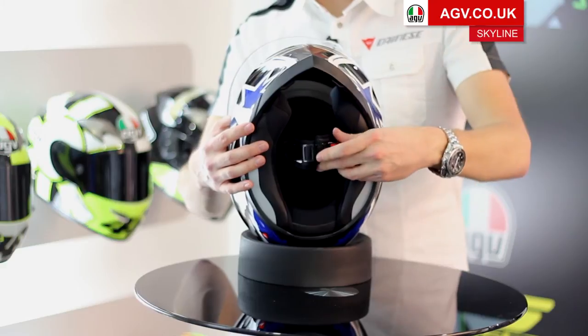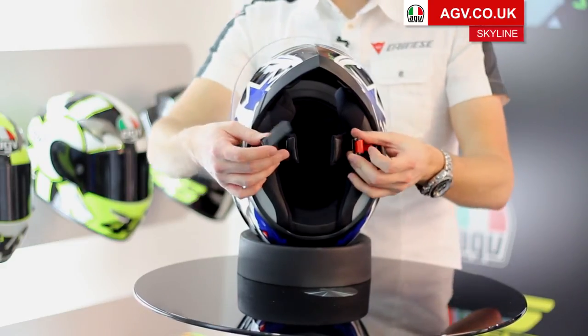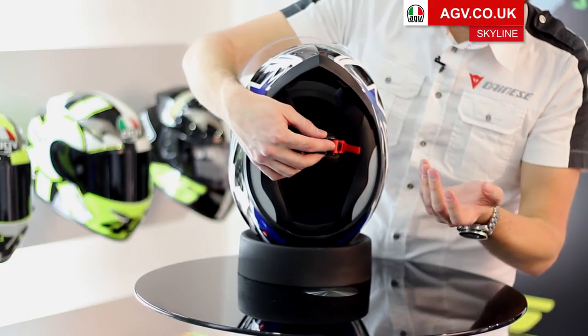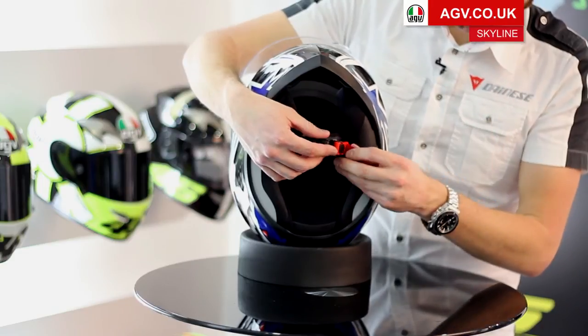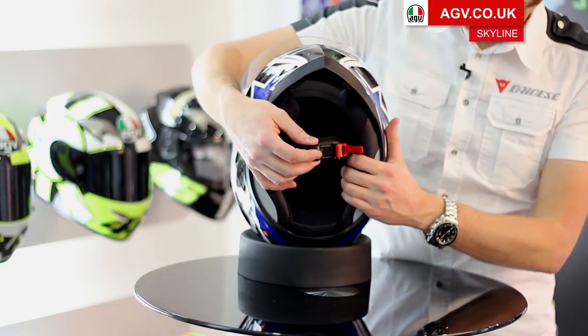The retention system is a micrometric buckle, meaning you can have a range of adjustment on the buckle and it's easy to take on and off. Normally you'd ride with the buckle all the way in, but if you're riding in winter or want a neck roller or buff, you can adjust the buckle to give yourself a little more room on the inside.